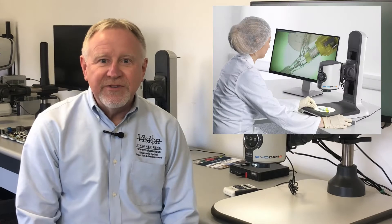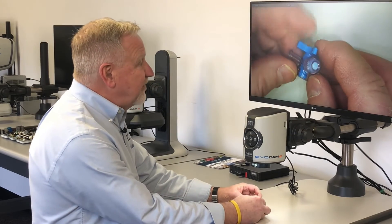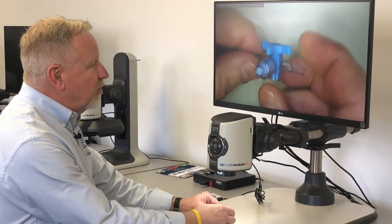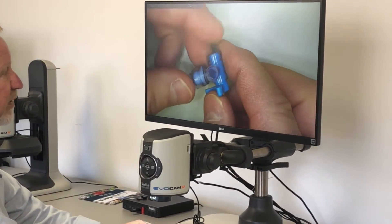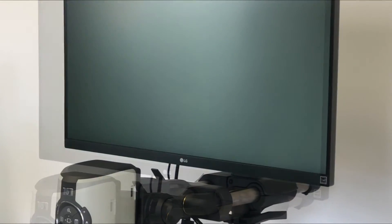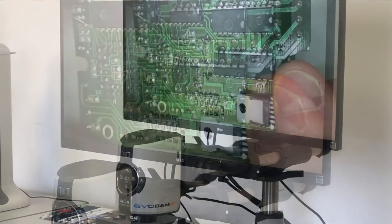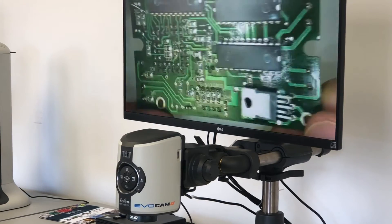The EvoCam 2 is a great inspection tool that can be used as an alternative to microscopes in many applications. Its high-resolution image and fast refresh rate gives the operator a great view that's easy to work with. Great depth of field keeps the part in focus in real time with no image lag. From medical plastic parts to circuit boards, the EvoCam gives you a great way to look for defects and other manufacturing problems.